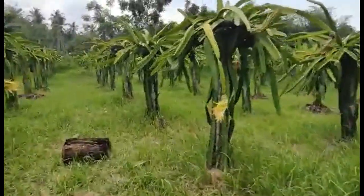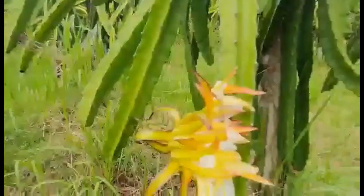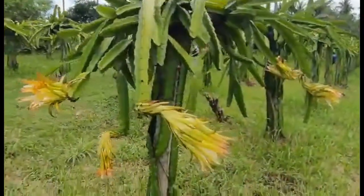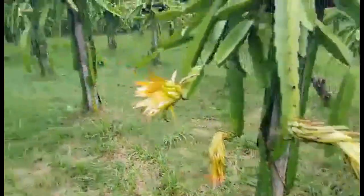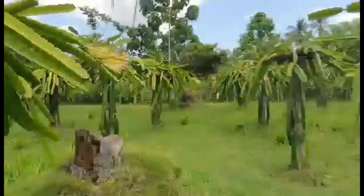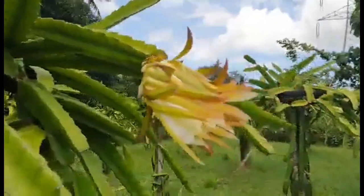Hi, welcome to Victoria's Garden. In one of my videos about what causes dragon fruit stems to turn yellow, I mentioned the importance of checking the soil pH. Healthy soil structure and pH are just as important as fertilizer applications.